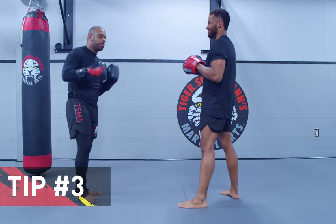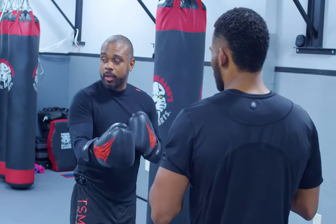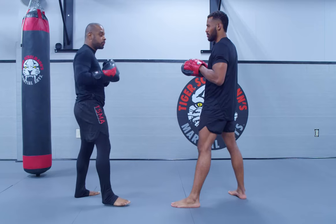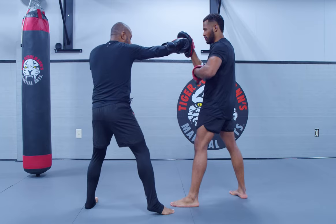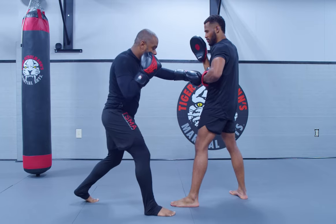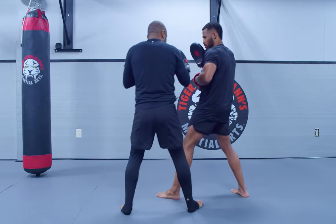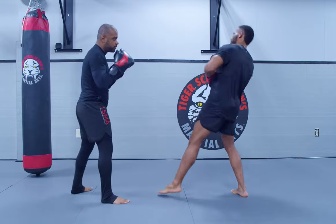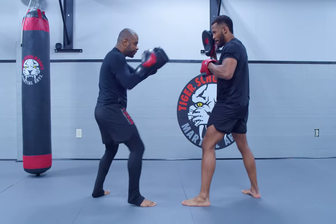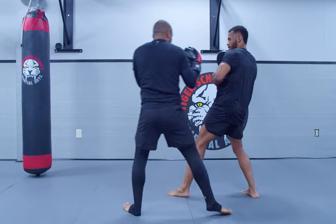Our last tip is a combination that I think is probably one of the best ones you can use against someone in the opposite stance. What you're going to do is jab your way to the outside — one, two — and then throw your straight punch down the middle. From there, you're going to turn your body and hit an outside sweep to take the person off balance, then hit your overhand. So: double jab, cross, outside sweep, and then your overhand.